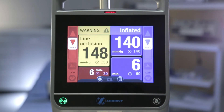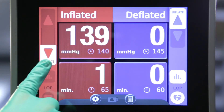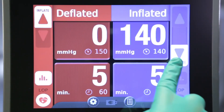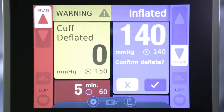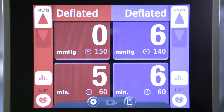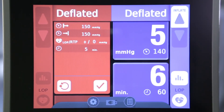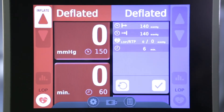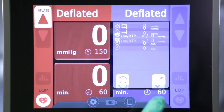For a major error, such as a line occlusion, the indicator light will flash red and a message will appear on the screen. This alarm cannot be silenced until the issue is resolved. To deflate the cuff at the end of a procedure, drag and hold the deflate button for 3 seconds. If the second cuff was inflated, you must always confirm deflation. Once the cuff has been deflated, a statistics icon will illuminate. Tap this icon to see starting pressure, ending pressure, LOP, and time the tourniquet was inflated. Tap the reset button to zero out the statistics. The statistics must either be reset through this process or through restarting the machine before the next procedure.